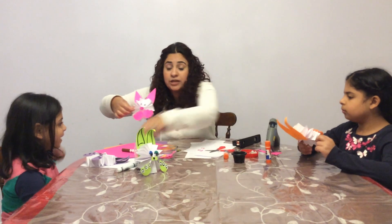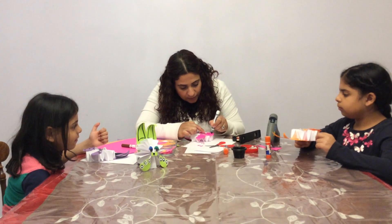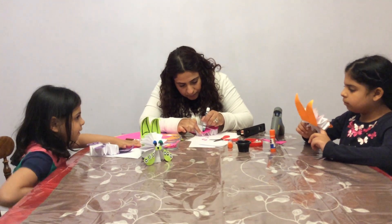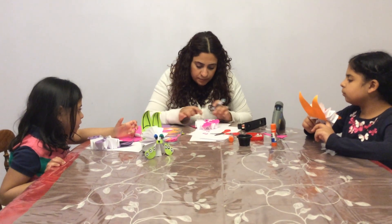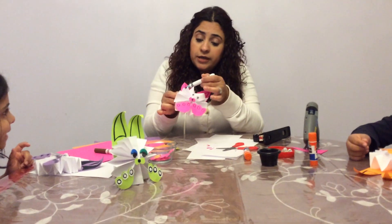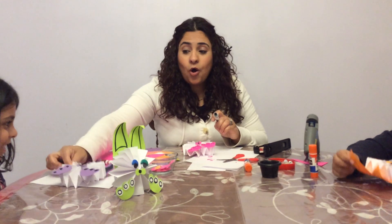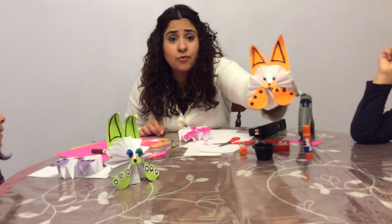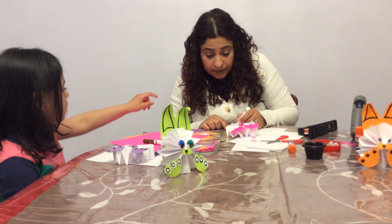Now we're gonna use the markers to make circles for the feet and the nose. Do you like it? You can color inside with the marker — like what Abby did, she colored it inside. Or you can do it like Liana, who didn't color it. Whatever you want, you can do it.